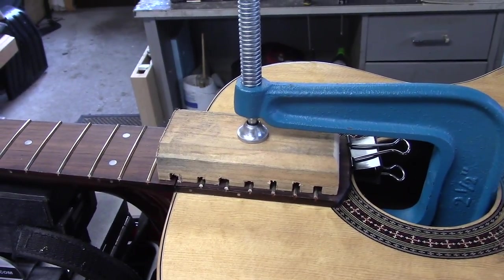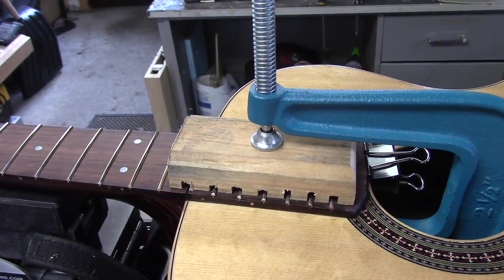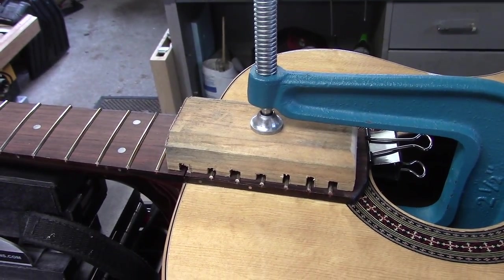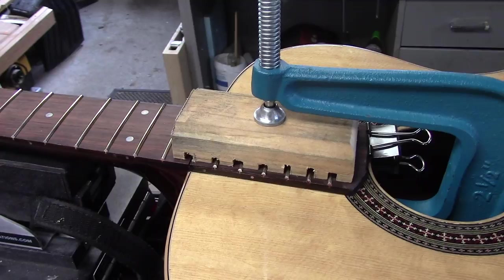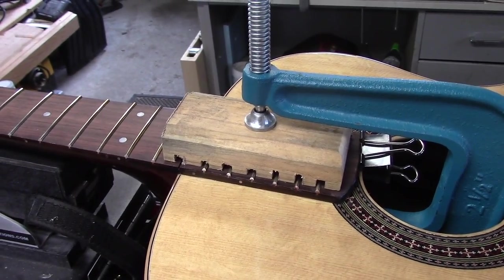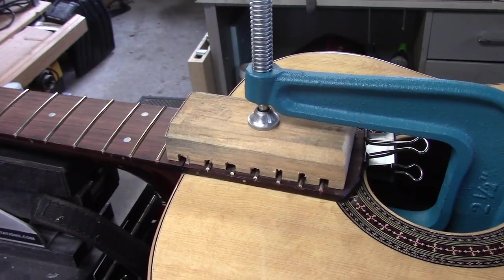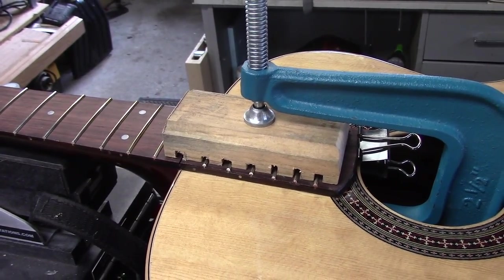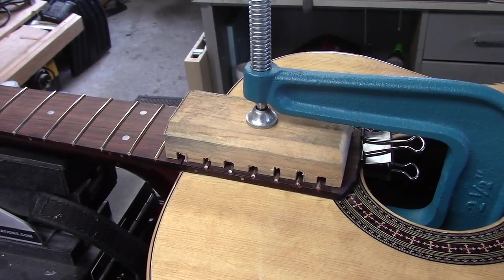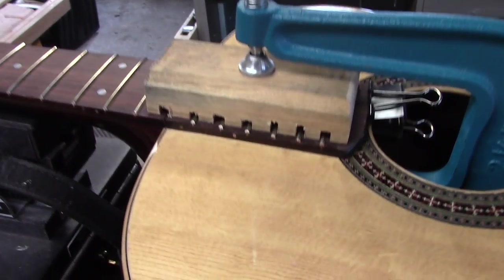It is a dovetail joint. I glue the dovetail with hide glue so that sometime in the distant future, if it needs to be taken off, it can be steamed off easily. For the fingerboard extension I use just regular carpenter's glue, and I clean it up just like I did in that last video with the bridge — using a tongue depressor shape and a damp cloth. Clean it right up, super clean.